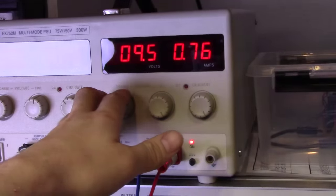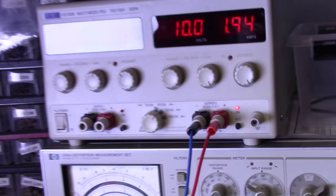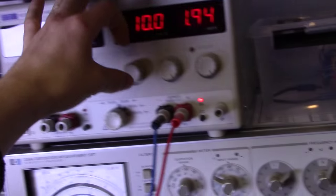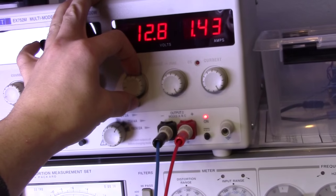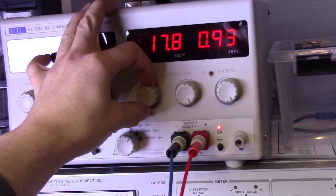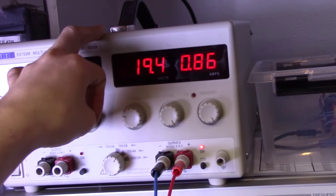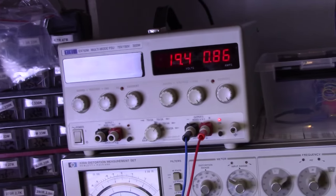That's pretty much ideal for running off a LiFePO4 battery. It's specified to run up to 19 volts — that's the stock power supply. And we've got 860 mAh, so you could run this with a 4-cell if you wanted to.